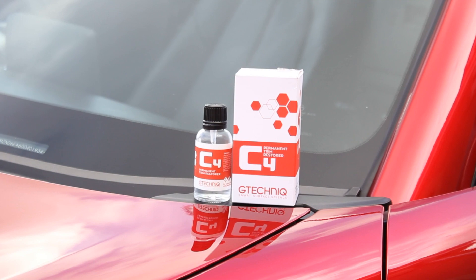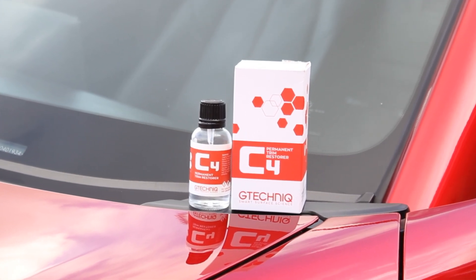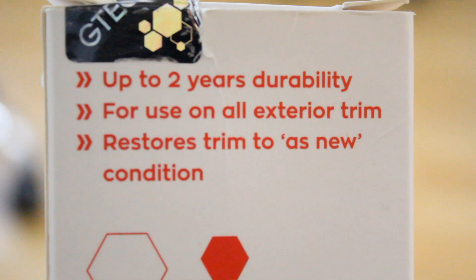So what I've done is bought some G-Technic C4 trim restorer, aiming to get the plastics back to looking brand new and to keep them protected so I don't have to reapply a product every single week. This product claims to last around one to two years, which is perfect. I'm going to be showing you the prep and application process and ultimately giving my thoughts to help you decide if it's worth applying to your car.